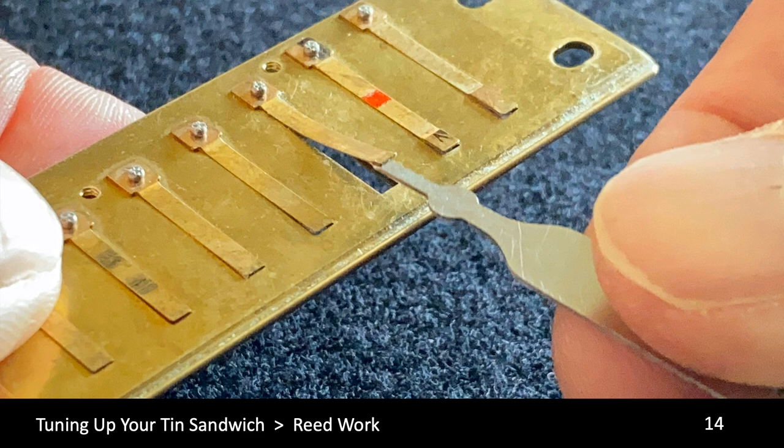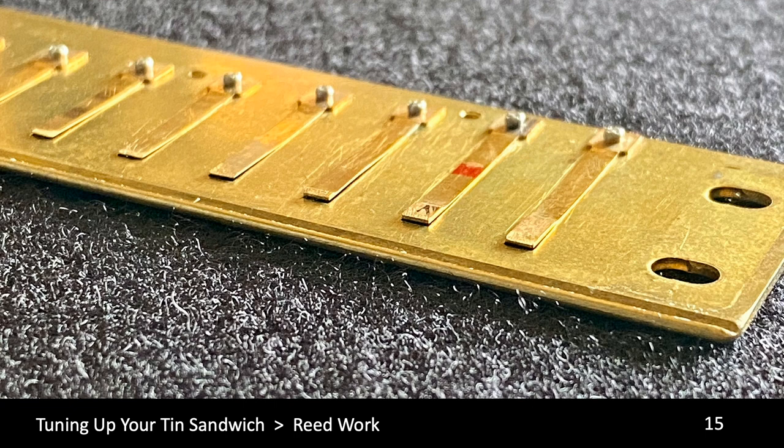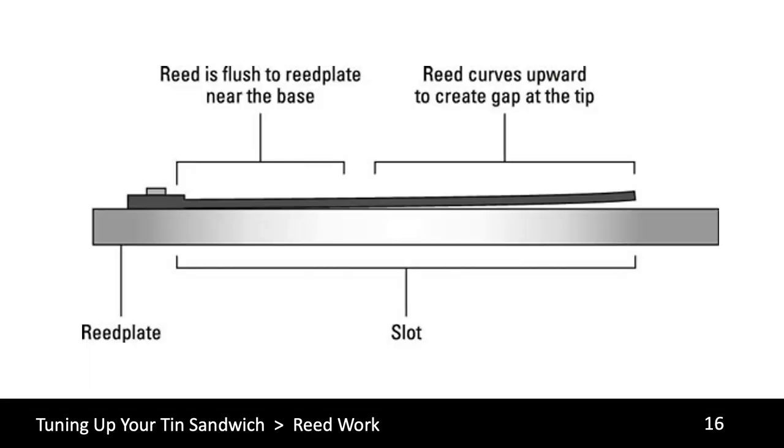Plinking is also a way to check that you have adjusted far enough — you may need to go back and adjust again after plinking. Here's the corrected reed with a gap equal to or less than one reed thickness between the bottom of the reed and the top of the reed plate. To sum up: the reed flush to the reed plate near the rivet end, curving up to a gap at the free end that is approximately equal to the thickness of the reed or less.